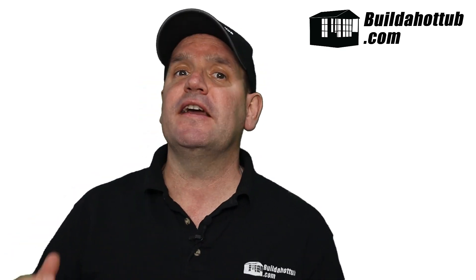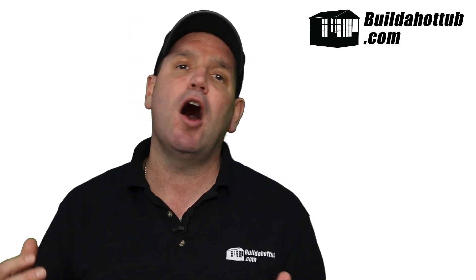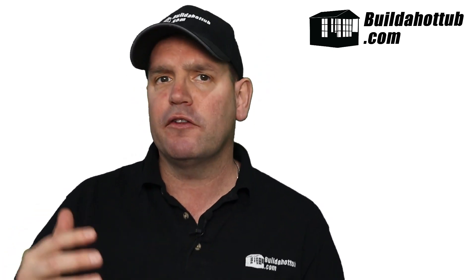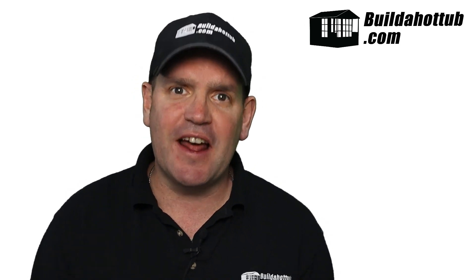Before we get going, always a great opportunity to say please do subscribe to the channel. It gives me loads of motivation to put these videos together for you. I put two videos out in long form like this every single week and a whole bunch of shorts as well. I've got loads of free material all based around DIY hot tub building, plunge pools, air source heat pumps, and pretty much everything in between. So hit that notification icon to be notified when my videos go live and please do subscribe to the channel.